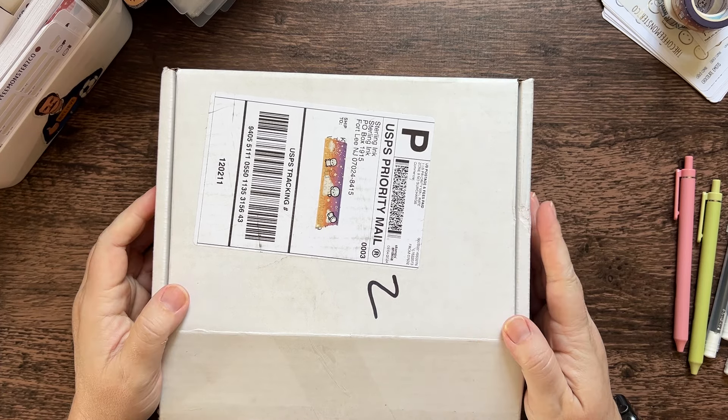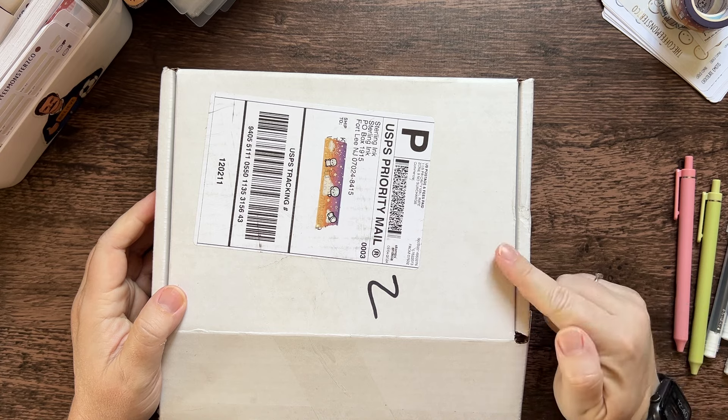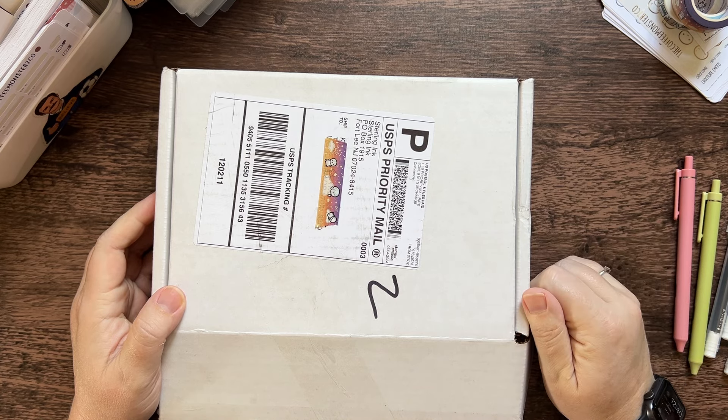Hello Makers and Planner friends! We have another unboxing. My Sterling Ink order from her first release has arrived today. Let's take a look.